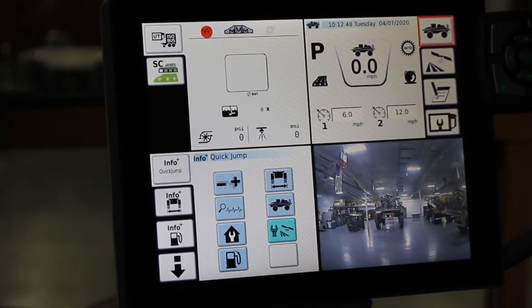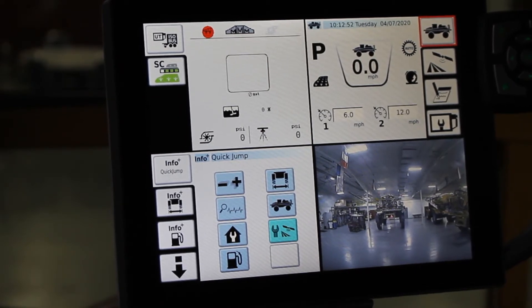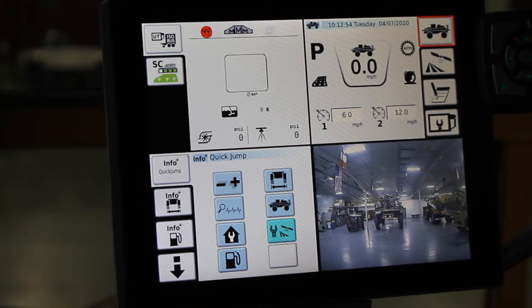Hello, this is Paul Hafner, Echo Application Product Specialist. I'm going to take you through the system maintenance screens in this Rogator C-Series.